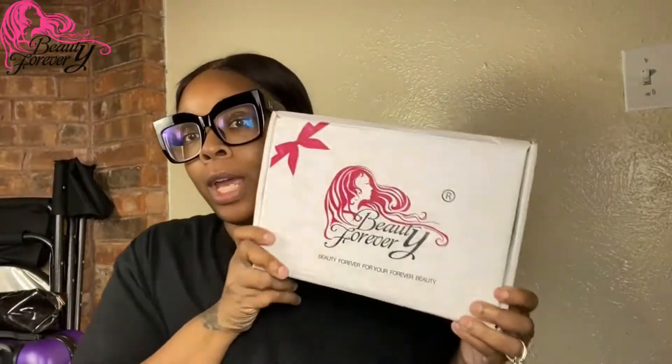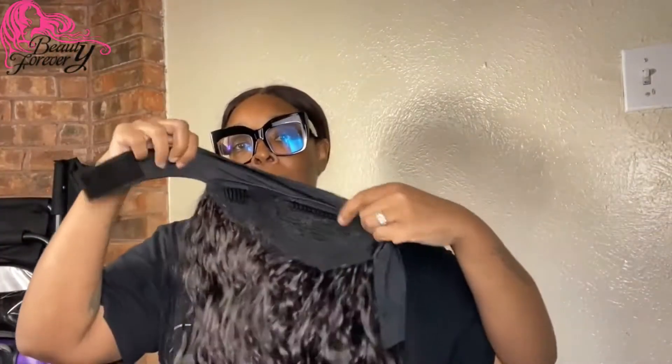This part will be sponsored by Beauty Forever Hair. This is a beautiful headband wig. Here's the box right here — this is another headband wig — and here's the wig right here. It is 26 inches long, we're gonna make it work. This is the hair, and there's this black part right here that fastens at the back like that.